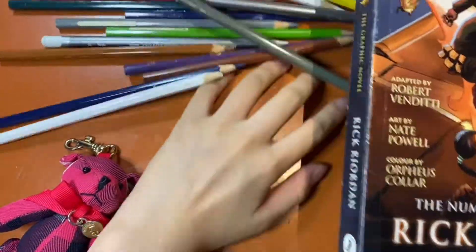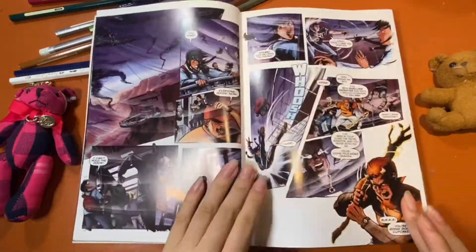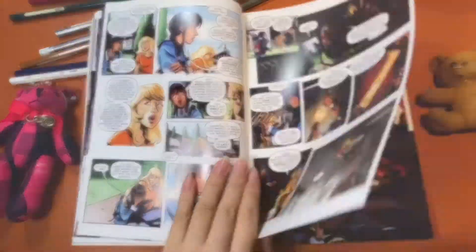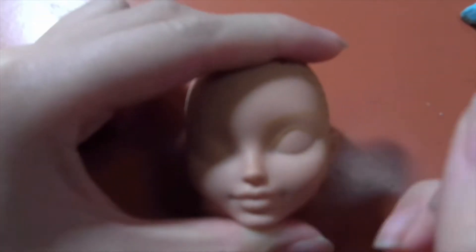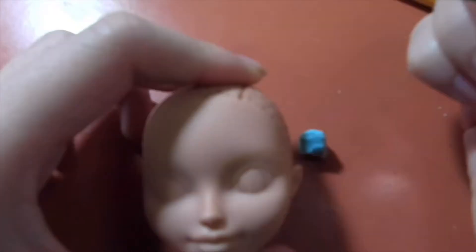I started getting inspirations from the Heroes of Olympus graphic novels for Piper's style and clothing. For this custom, I am using an Ever After High Rosabella Beauty doll as the base. Rosabella has heavy molded features which is great for beginners, but more experienced doll customizers may find it limiting. I take off her factory paint with acetone and spray her face with Mr. Super Clear to prime the face. I did not film this part because it's the same with every doll customizing video.